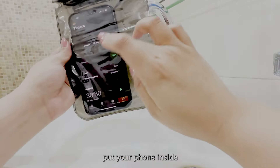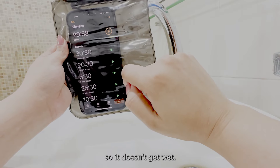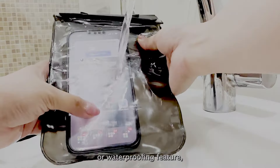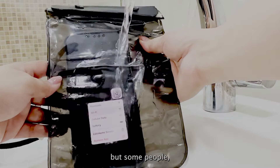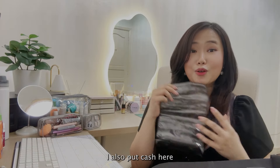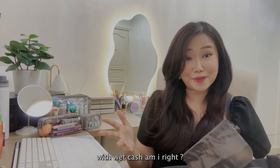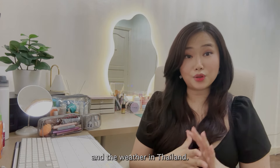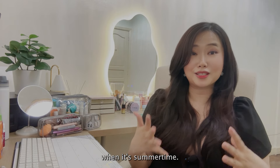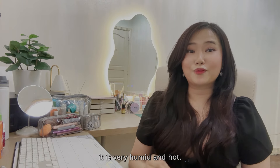I also have these clear device pouches — this is for your phones. For example, you don't want your phone to get wet; put your phone inside and you can still use your phone while it's in the pouch so it doesn't get wet. I know phones now have water-resistant or waterproofing features, but some people still want their device protected. In my case, I also put cash here, because no one wants to pay with wet cash.